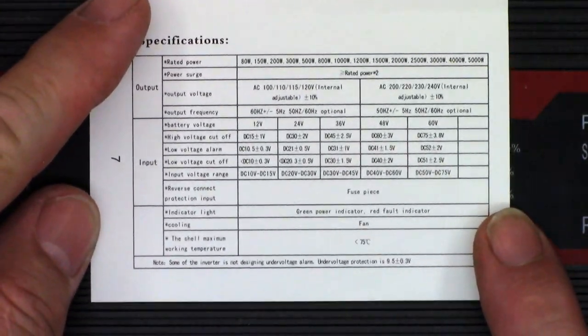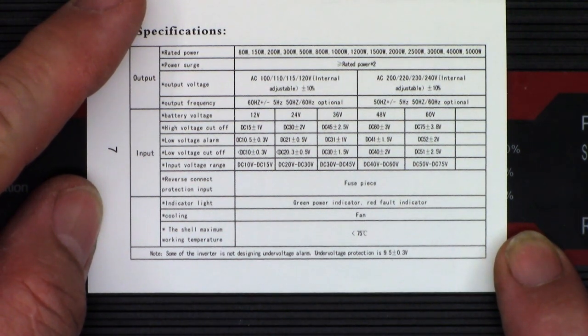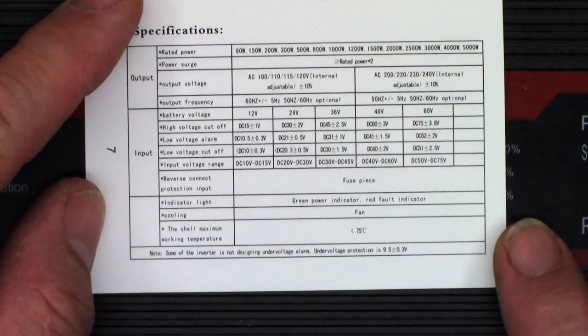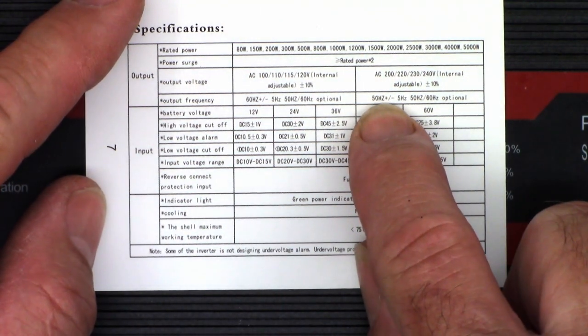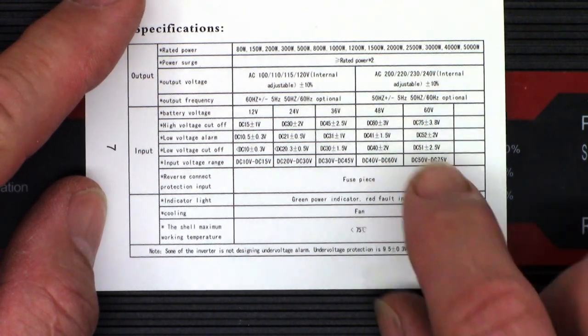Here are some specs. Looks like they have 80 watts all the way up to 5,000 watts. Output voltage — they have 100, 110, 115, and 120 internally adjustable, and then 200, 220, 230, 240 internally adjustable, plus or minus 10%. That must be for European use. 50 hertz, plus or minus 5 hertz, and then 50/60 hertz optional. I wonder how you set that up.